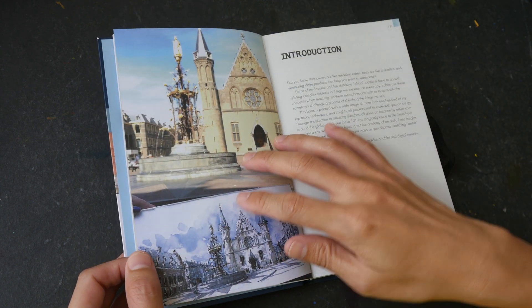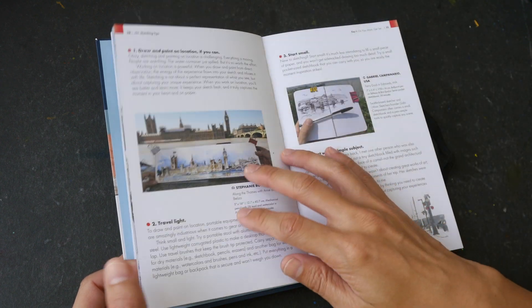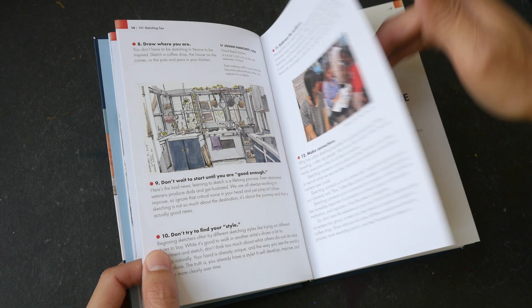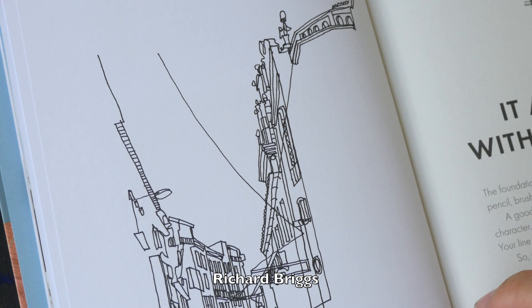Some of the ideas for art videos that I make on YouTube are actually from books, such as the case today. I saw a nice sketch from Richard Brix — it's a very simple two-color ink sketch, just black and blue. So today I'm going to attempt this style.